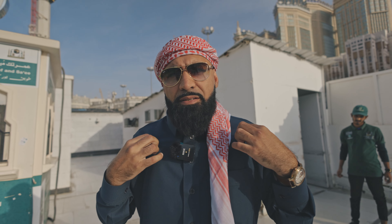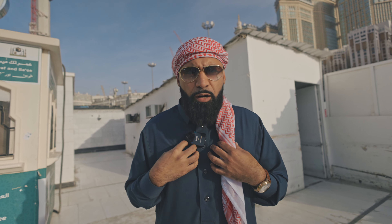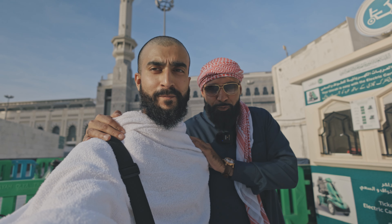Obviously brothers and sisters, you can see I'm not in my ihram garments. You don't need to be in your ihram garments when you're coming to do voluntary tawaf. But for the sake of this vlog, alhamdulillah, they've allowed us to come through and show you guys how the whole umrah process will be done. Obviously males, you'll be wearing your ihram garments. This is what the ihram condition looks like — this is what all the males wear.